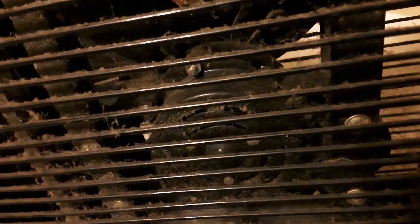It's got some good weight to it. Very dusty, like I said. The motor's right there.